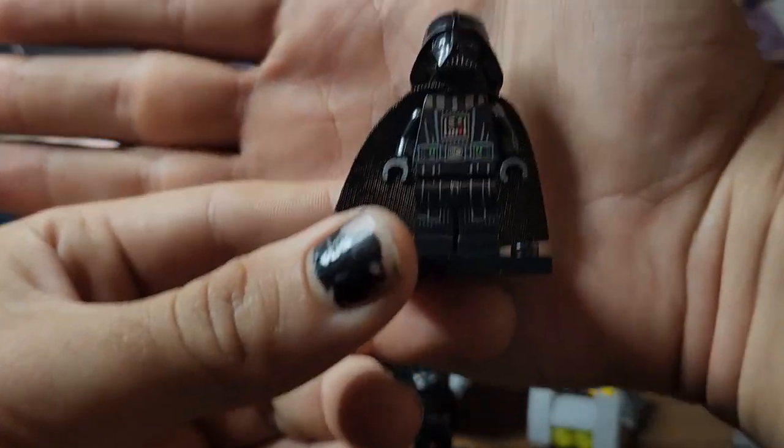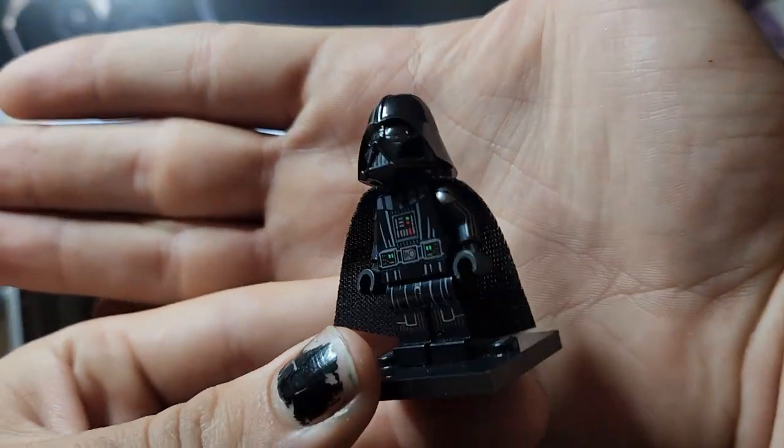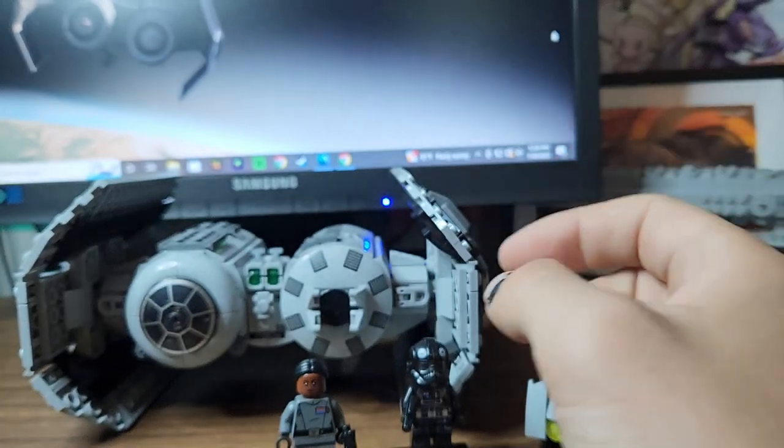Really nice Vader leg printing all around — good figure. I'll try to contrast it with my hand so you can see some of that detail, because he is all black.